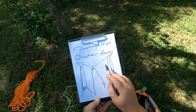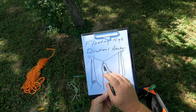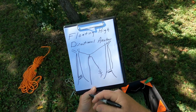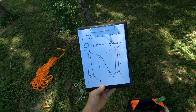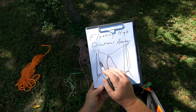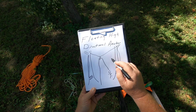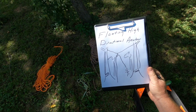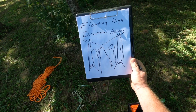I want to show you a down-and-dirty way of doing this. You could do calculations — the Pythagorean theorem, find out how far your anchor is from each tree, do a right triangle, figure out the hypotenuse and all that — but I'm going to show you how to do it so that it's adjustable. You don't have to think about it, you just get it in place where it needs to go, because you may have a narrow opening to shoot this high anchor through.